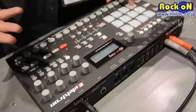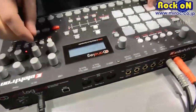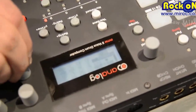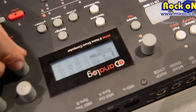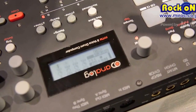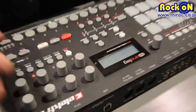Each of the tracks offers you an Analog Multimode Filter as well as an Analog Overdrive, so I'll play around with them now. And this is the Analog Overdrive here — so you can get pretty mean.